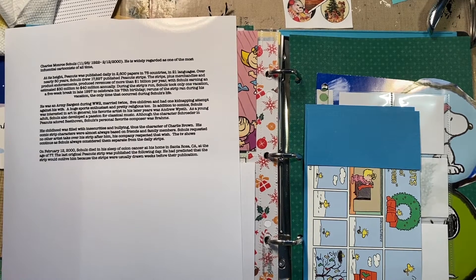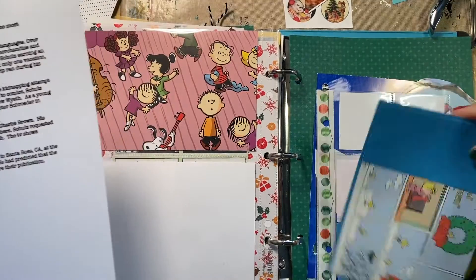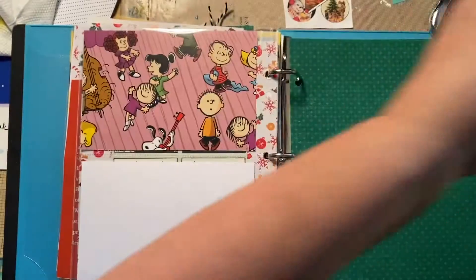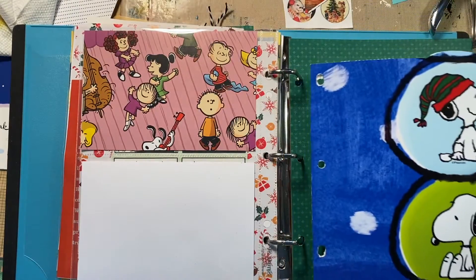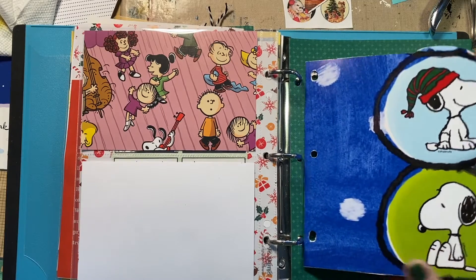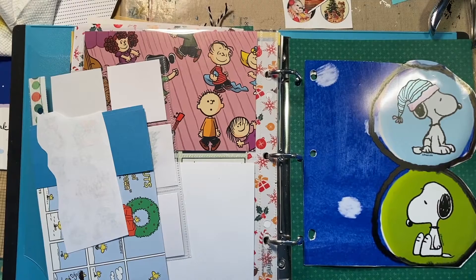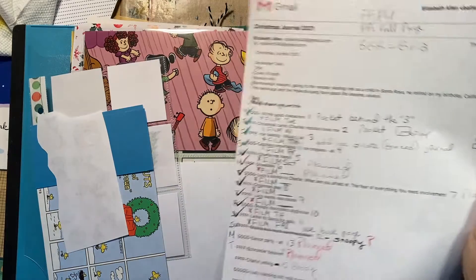We have not talked about Snoopy, so now comes Snoopy. I just have to work on the back of this. I made a filler page in the planning stages. I didn't really plan when I was making my map on how to use it, on how to separate everything out. This is what I call my map.